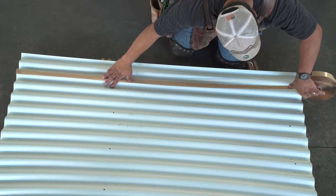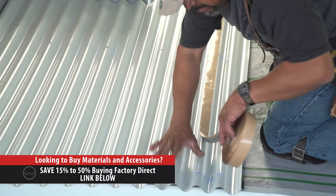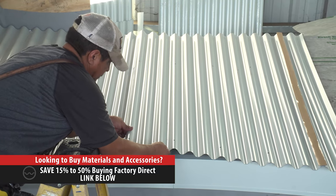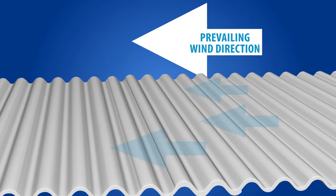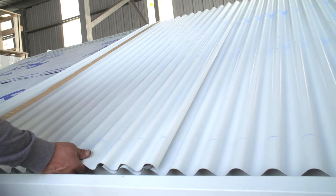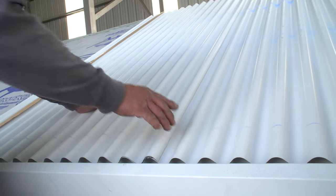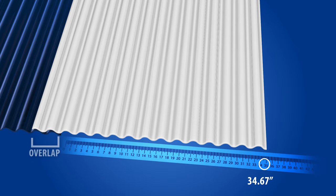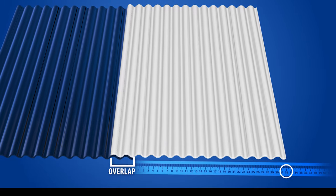Prior to overlapping the panels, a strip of double-sided beetle tape should be placed at the overlaps. Apply the sealant tape along the second high seam of the lower roofing panel. The panels should be overlapped by two corrugations. Lap panels away from prevailing winds whenever possible. When you overlap the panels, you will lose coverage — the width of the panel is not the area it will cover. For example, 39-inch wide panels will only yield 34.67 inches of coverage after the panel side lap, and 37-inch wide panels will only yield 32 inches of coverage.